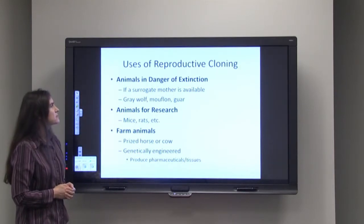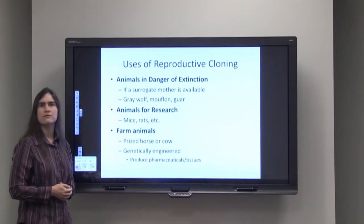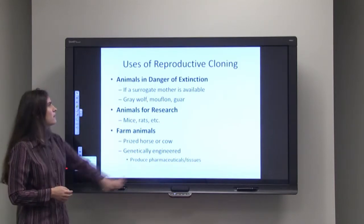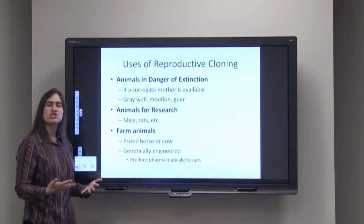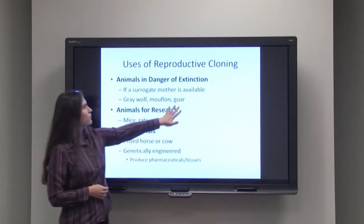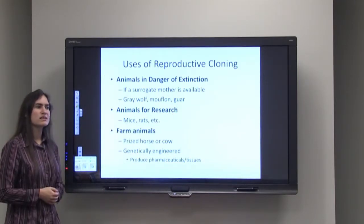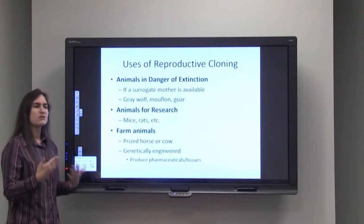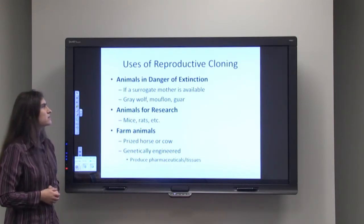This has been done successfully for the gray wolf, where we can use a wolf or another dog as a surrogate mother. This has been successful for the mouflon, where we can use a sheep, as these animals are very similar in their genetics. For the gaur, which looks a lot like a cow, we can use a cow as the surrogate mother — not the same species, but something very similar in appearance and genetics.